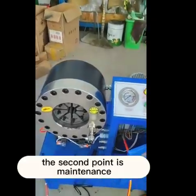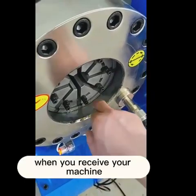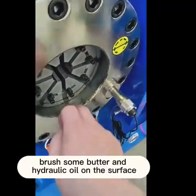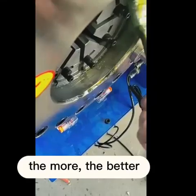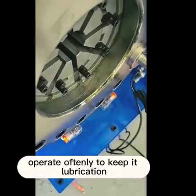The second point is maintenance. When you receive your machine, brush some butter and hydraulic oil on the surface. Butter and hydraulic oil mixed together — the more the better. Operate frequently to keep it lubricated.